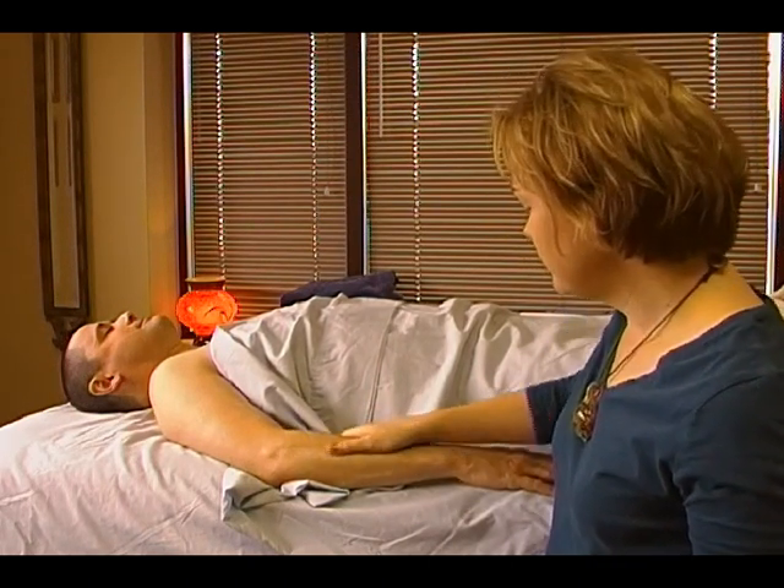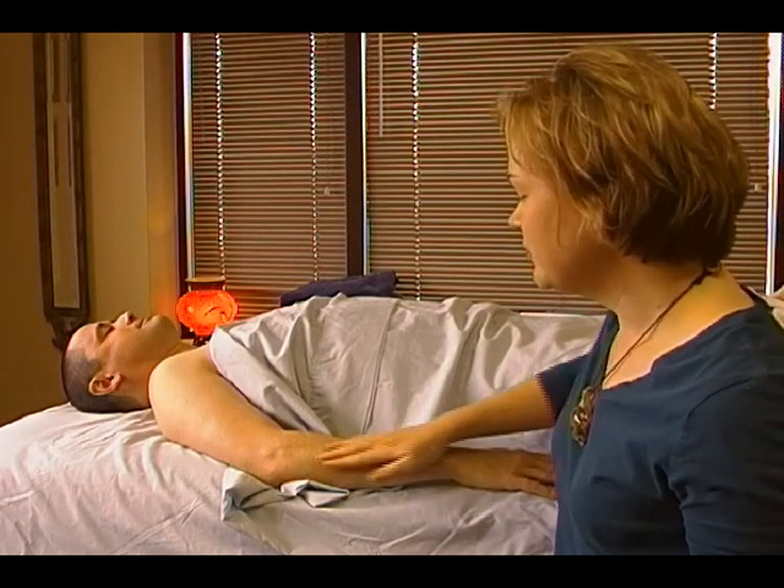Hello everyone. This is Heather Wibbles at MassageByHeather.com. I'm a licensed massage therapist in Tennessee and Kentucky. We're going to continue on with the Partner Massage 12 Days of Christmas videos. Today what we're going to do is some work on the forearm and the arm.